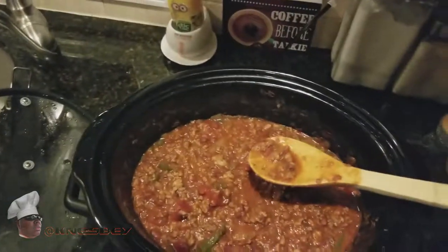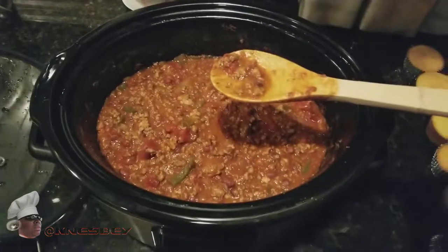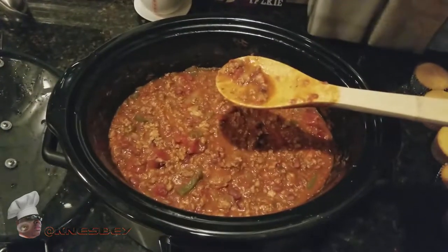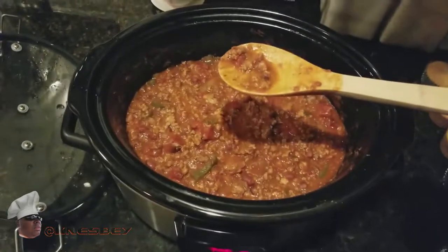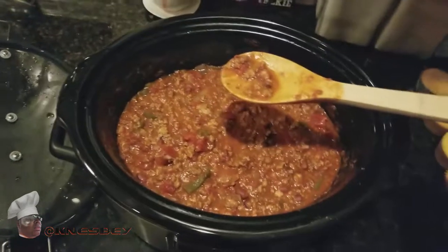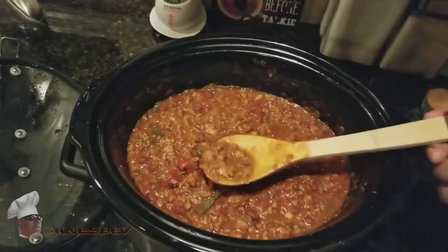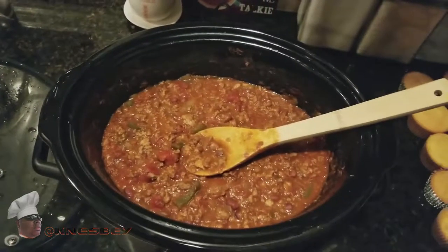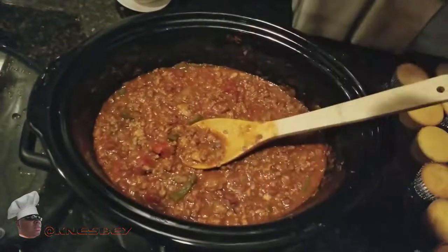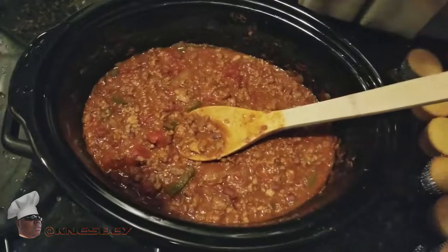With that being said, I'm Nez, up in the kitchen, and this has been the recipe for the slow cooker chili — or crock pot chili, however you want to call it. This is my rendition, a nice simple rendition. I'm Nez, and I'm about to get all up in this chili as you can already see. Bon appétit — I'm out!